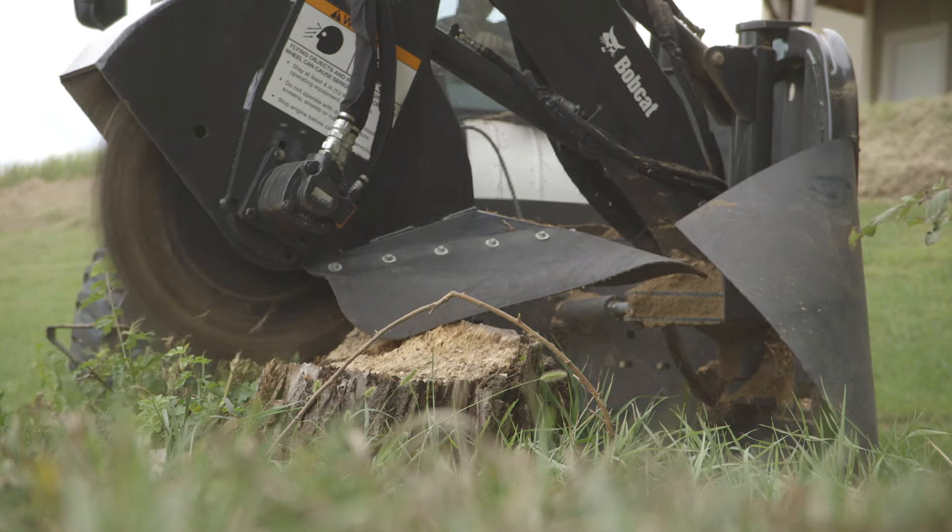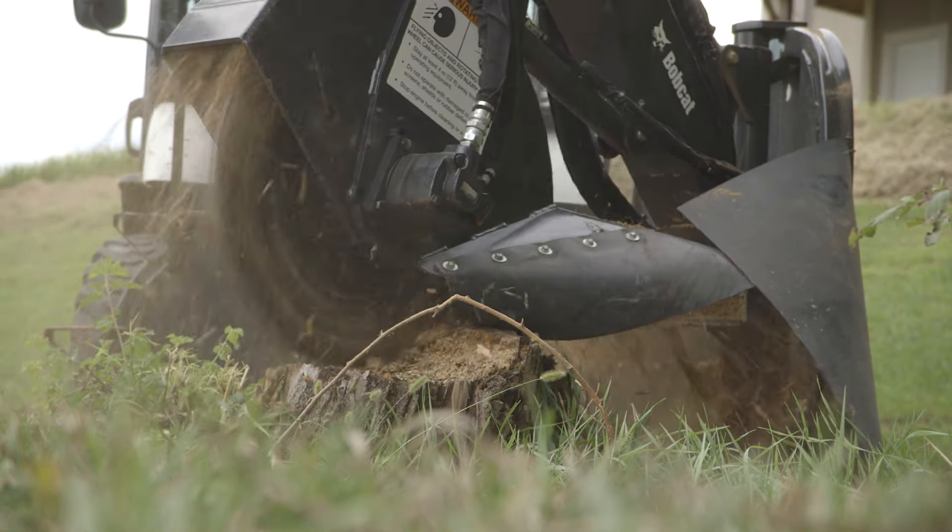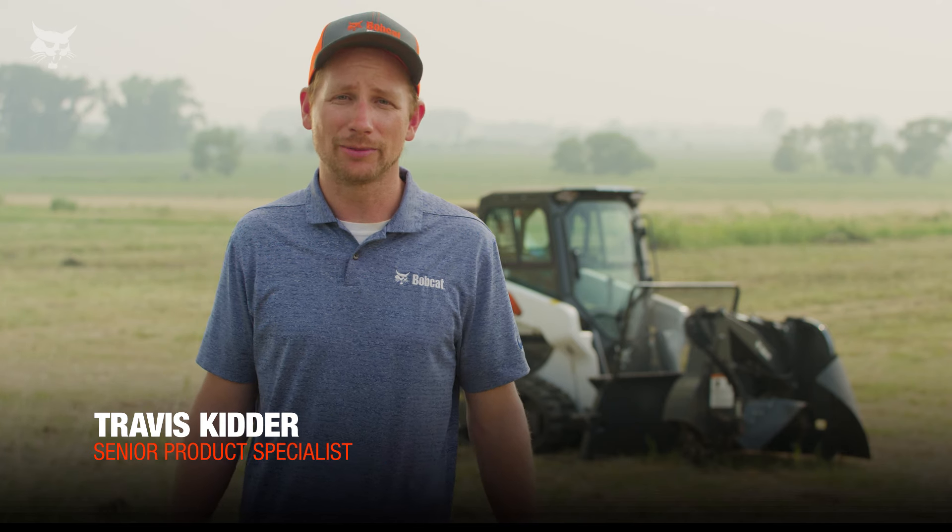Use a Bobcat stump grinder attachment to quickly eliminate stumps with the hydraulic power from your Bobcat loader. I'm Travis Kidder with Bobcat, and I'm here to talk about the Bobcat stump grinder.